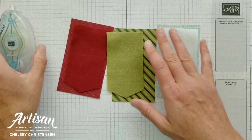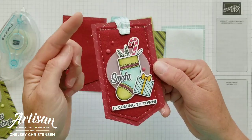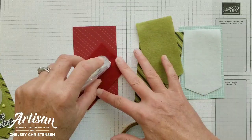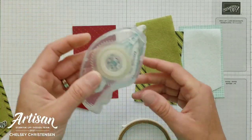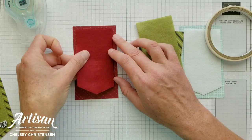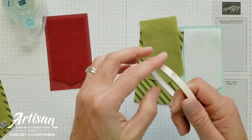The first step is to mimic the shape of the tags on the DSP. You can see here that I've mimicked that shape. To do that, you're going to add your felt to your designer series paper. You can use the stamp and seal or some tear and tape. I've just added a little adhesive right down the middle, and I'm going to add that to the DSP with a nice border all the way around.